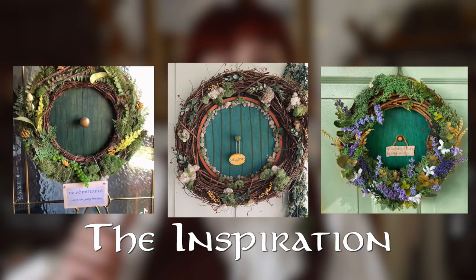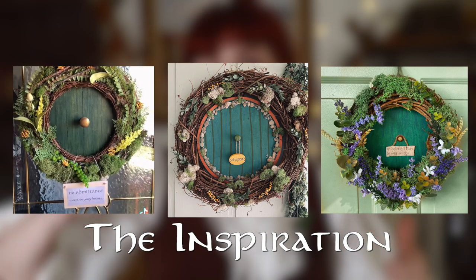If you are new to this channel, you may not know, but I'm a huge nerd. I love fantasy and Lord of the Rings, and I also love to make things. So this week we are going to merge those two loves and we are going to make a hobbit door wreath wall hanging slash door hanging.